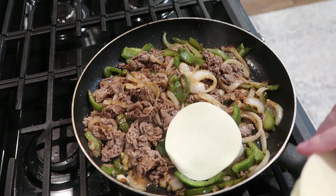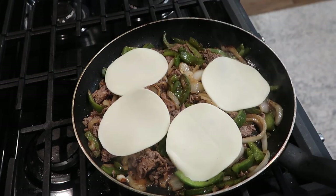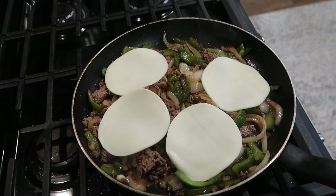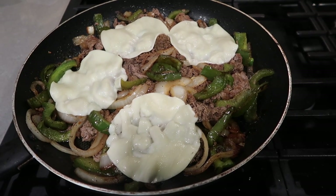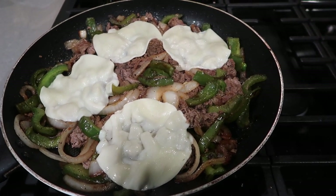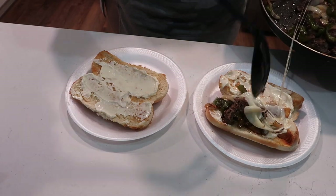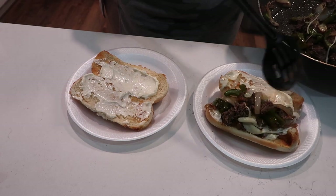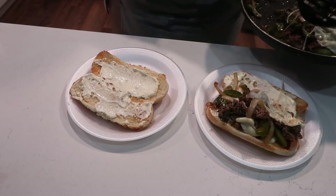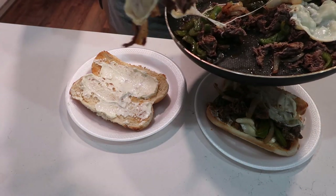I tasted the beef after it was cooked through and felt like I needed just a little bit more Worcestershire sauce — added that in. Then I've got provolone cheese — four slices for each of our sandwiches. Rolls are toasted, cheese is melted. I put a little bit of mayonnaise on each side of the roll to act as a glue to hold everything together, and I tried not to overfill them so they wouldn't be a hot mess to eat.